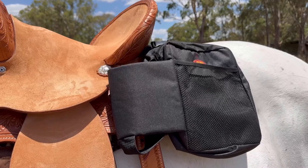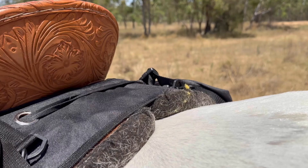Whether you're on a trail ride, cross-country trip, mustering or checking fences, it is important to pack the essentials for your ride.